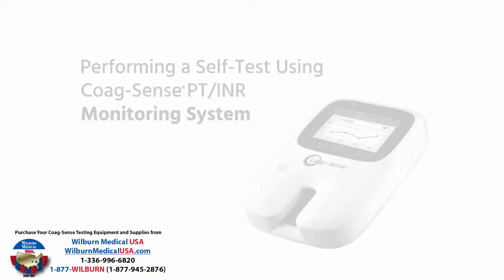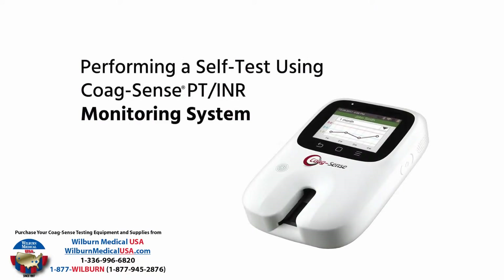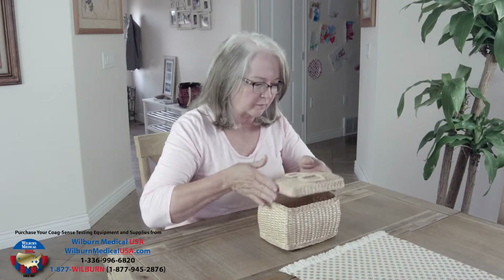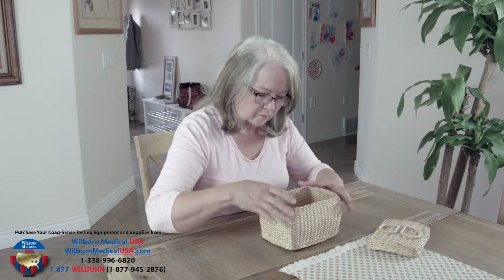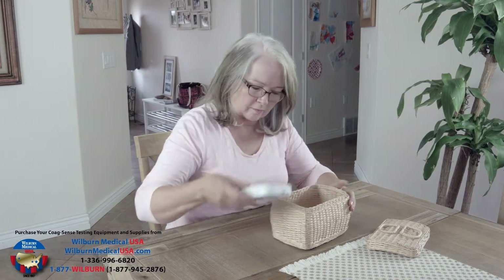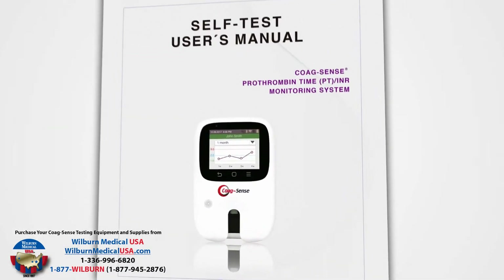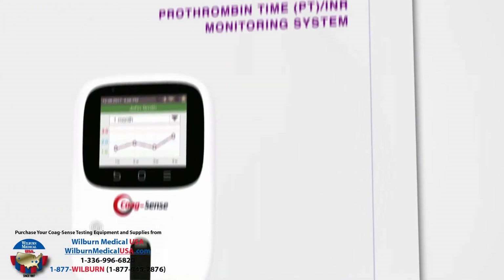The CoagSense PT-INR monitoring system, with its direct clot detection technology, offers lab quality results from the convenience of your own home. This video provides a brief overview of how to perform a PT-INR self-test. Please be sure to read your entire user manual carefully before you use your system.